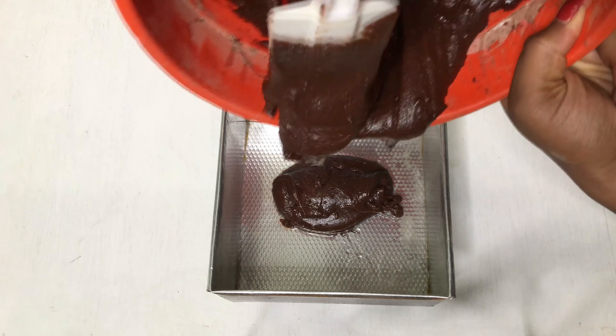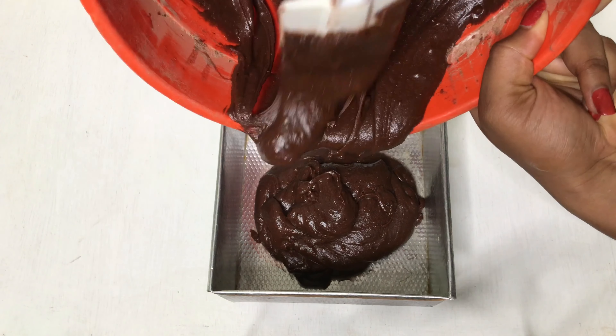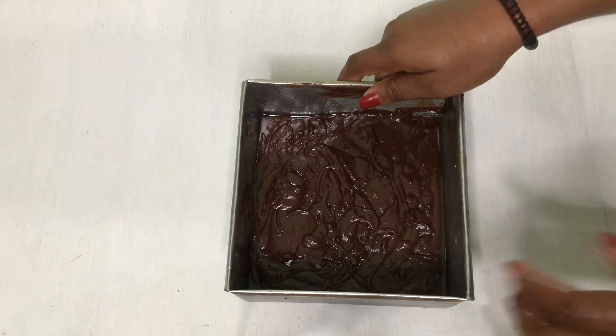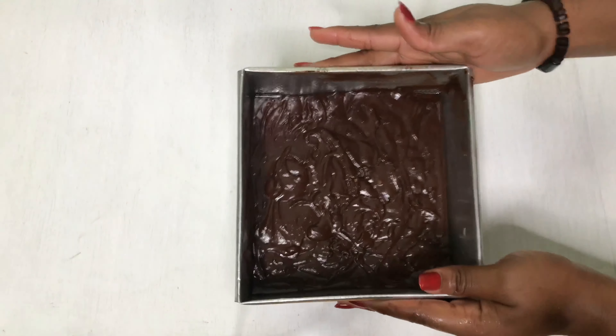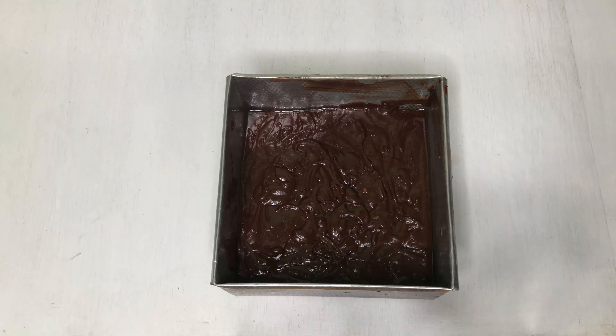Then I switched to the top oven element for another 10 minutes, then turned on both elements together. So the sequence is: bottom first, then top, then both together. Tap the pan down so all the air bubbles are closed up before baking.